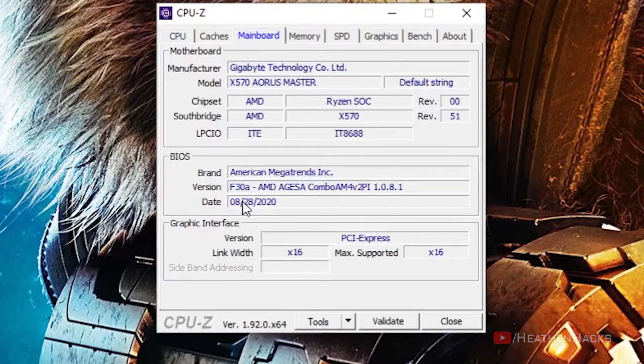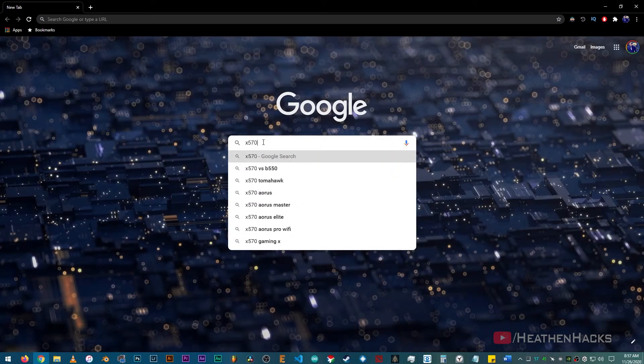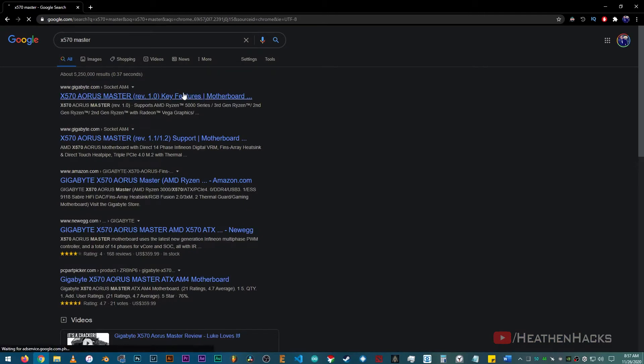As you can see here, it's currently on version F30A because I just updated mine last August 28, 2020. Now, to check and see if we need to download and install a BIOS update, just google your motherboard's chipset number and model and then click search. My motherboard is an X570 Aorus Master so that's the one I entered.